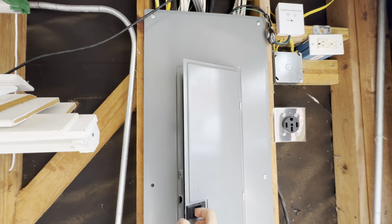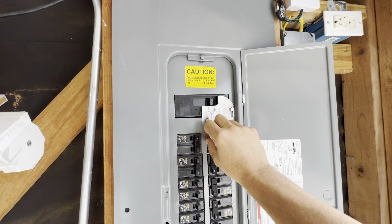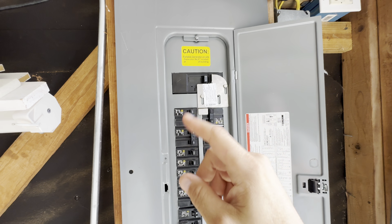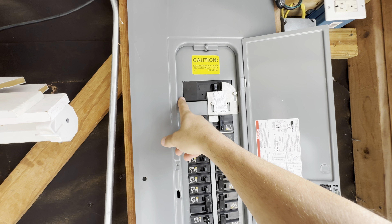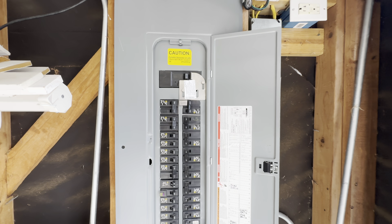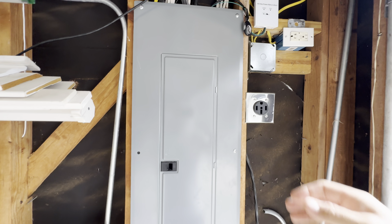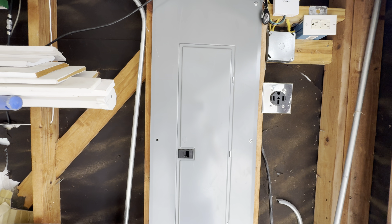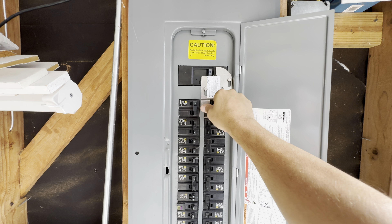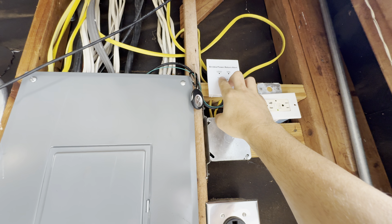This is my panel setup — a newer panel where we added more circuits. Same thing: an interlock, which protects linemen working on the grid so you don't send generator power back into the grid. You move the main over to turn off grid power, which allows you to move this up and turn your generator circuit on. When power goes out, I come in here, hit the remote start, and once I hear it's cranked up, I flip over the interlock and transfer over on the generator circuit.